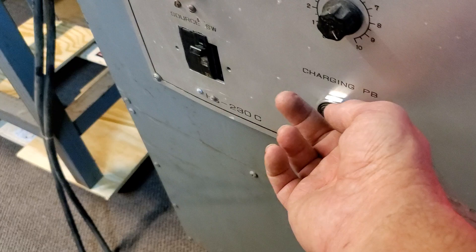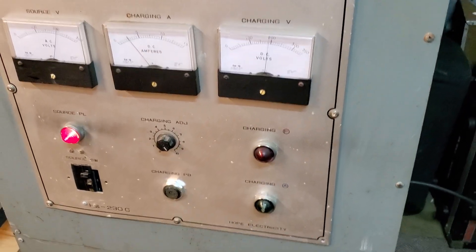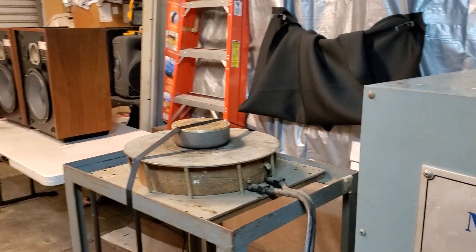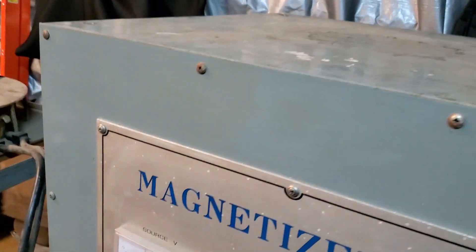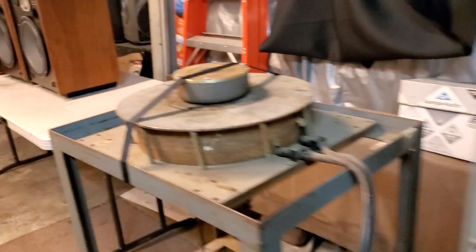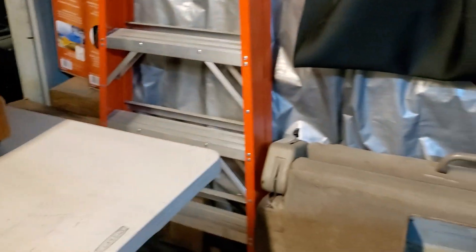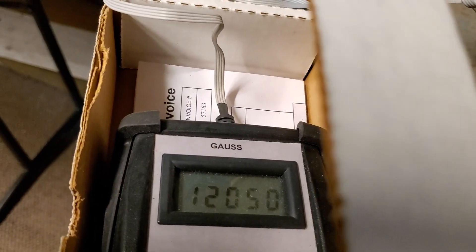Check it out. I had this magnet apart — let's turn it off — it measured about 5,000 gauss in the gap. This is after charging it: 12,000.